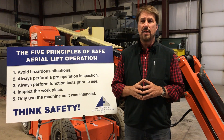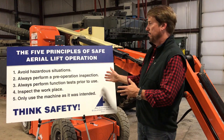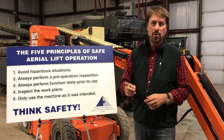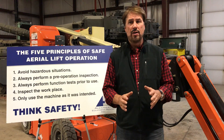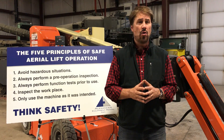After repairs are complete, every operator must go back to the beginning of the five principles of safe aerial lift operation and begin at number one. Remember, ultimately every operator of an MEWP is responsible for his or her own safety.